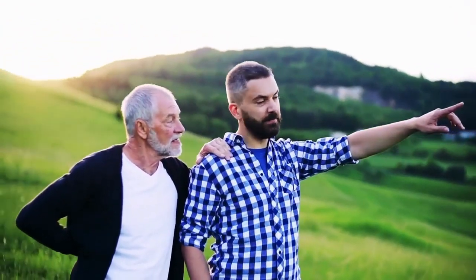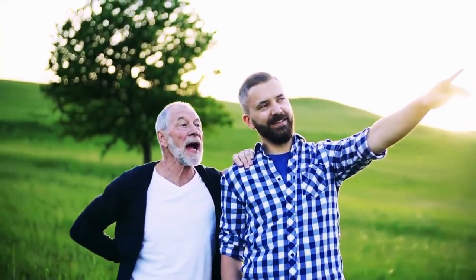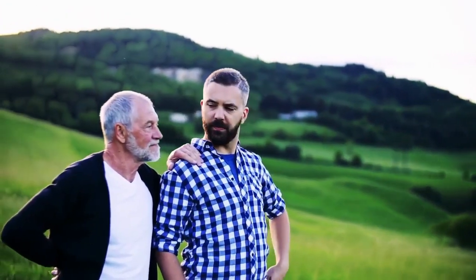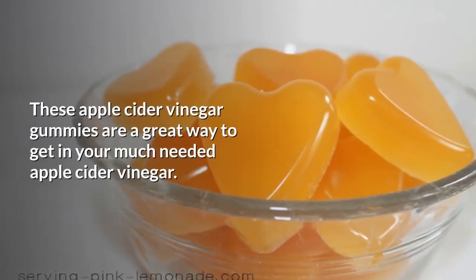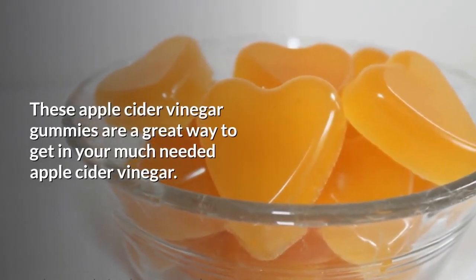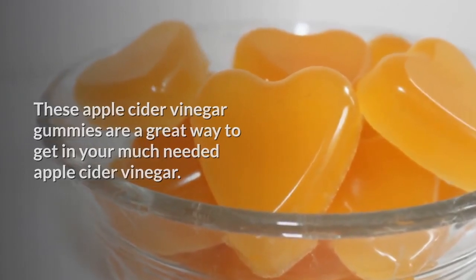A lot of this is just passed down from previous generations — it is like when your mom teaches you your favorite food, like how your grandma taught your mom. But I have seen major benefits from its use. These apple cider vinegar gummies are a great way to get in your much-needed apple cider vinegar.